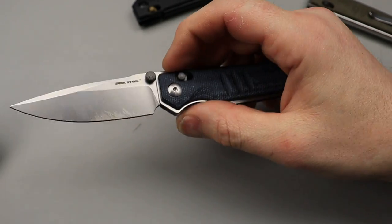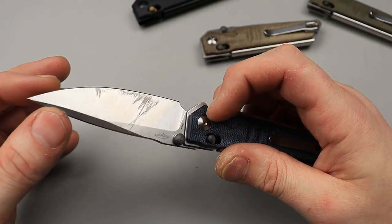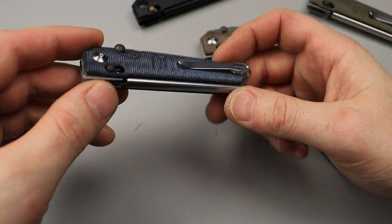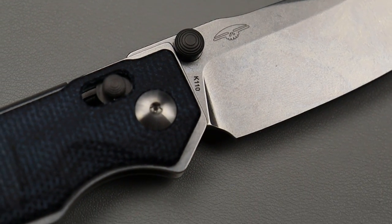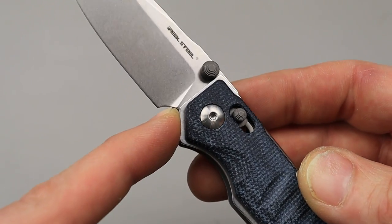Impressive — it cut really well and passes through materials really nicely. Especially after you put your own edge on it at a low angle — this thing is going to pass through materials real nicely. The sharpening toil and plunge grind are awesome. You can see how it starts here and ends here — you have a lot of life to sharpen off.